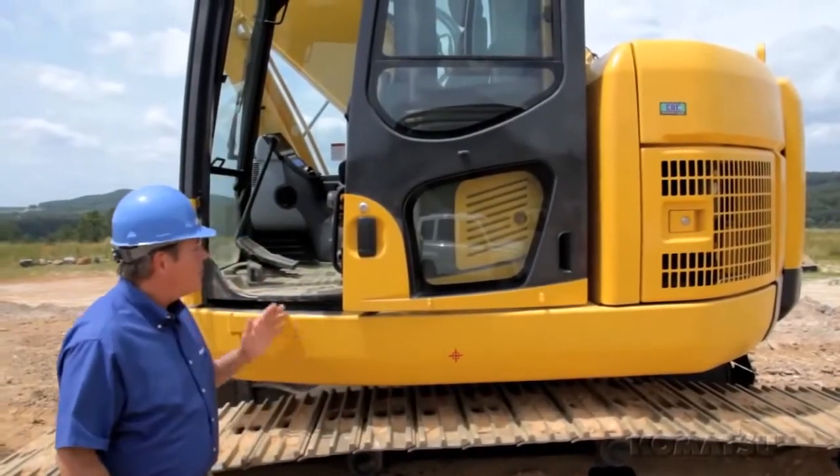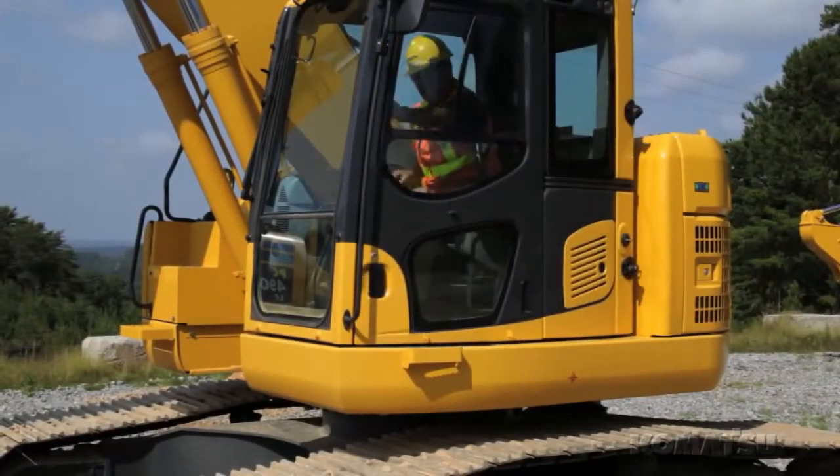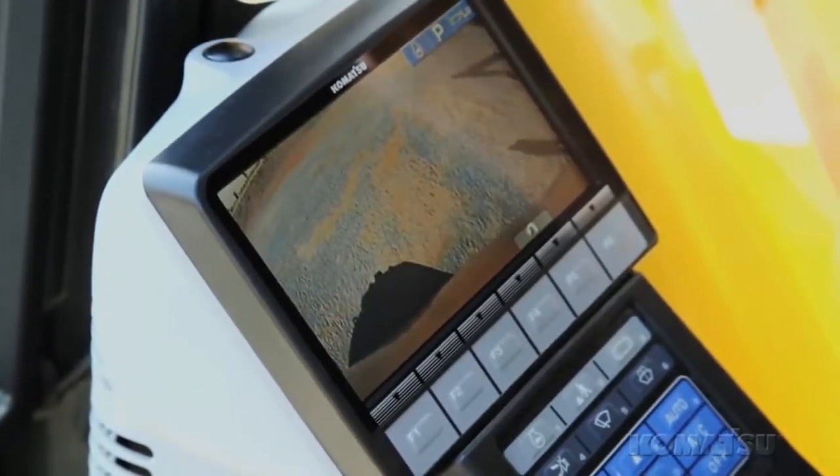This cab is built for comfort. The operator has plenty of room, low noise levels, and a large 7-inch monitor display. This easy-to-use monitor also displays the image from the rear-view camera monitoring system.